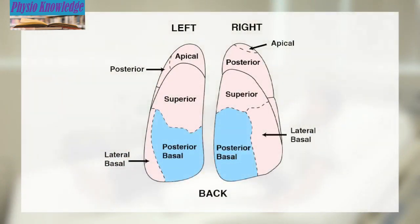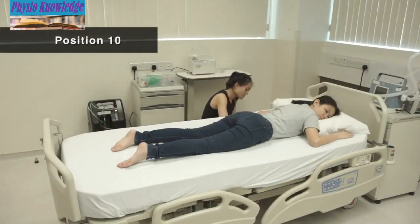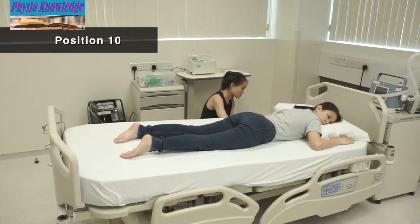Position 10 is for secretion at the lower back portion of both lungs. Lie facing down. Elevate the foot of the bed 20 degrees.